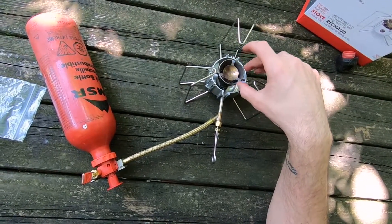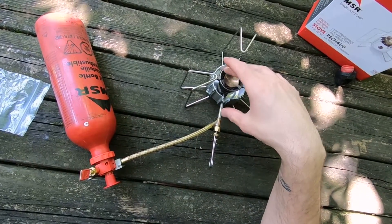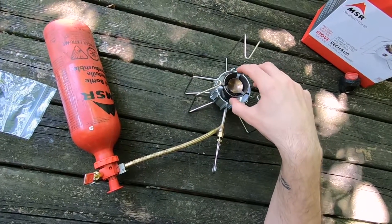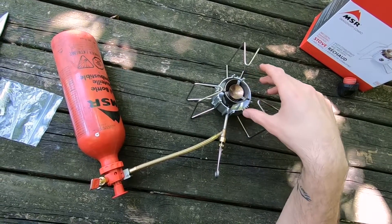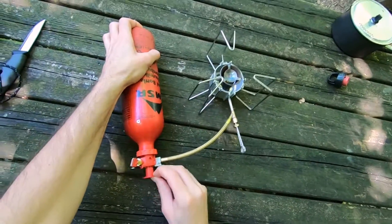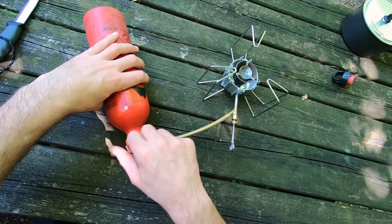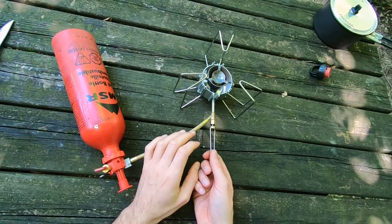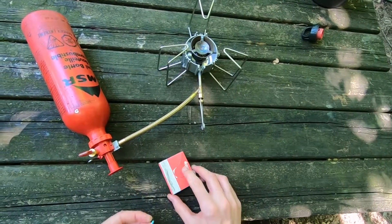Before you can use the stove you need to prime it. Priming means getting this part of the stove very hot. When hot, through a process called sublimation, the liquid fuel passing through becomes a vapor — it burns much more efficiently and cleanly, so you can cook much quicker. Open the valve slightly to let a few drops of fuel into the priming cup, then close it again and light it.